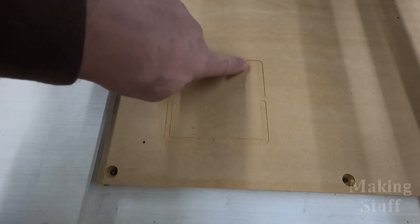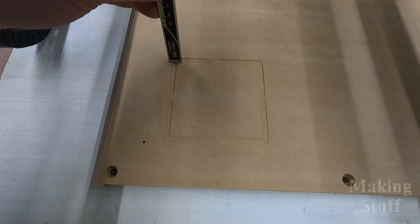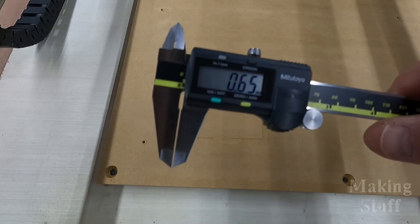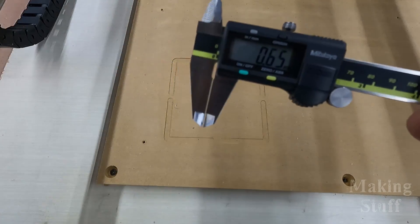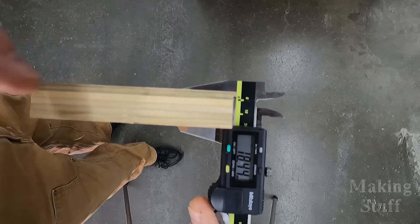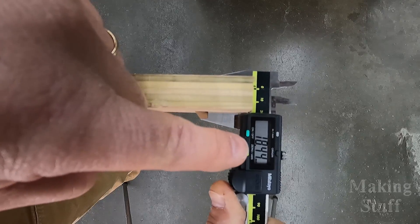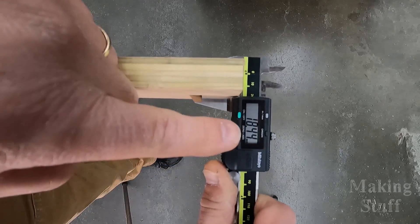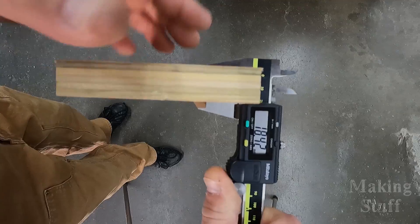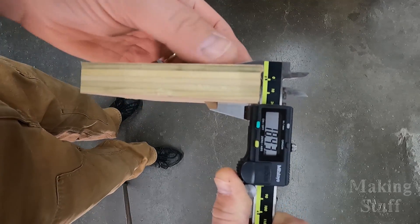I did get into the spoil board a little bit, but I know what the mistake is. It is 0.65 millimeters into the spoil board. If I measure the wood I was cutting, I thought it was 19 millimeters thick and it turns out it is only 18.44 millimeters thick. So there's most of the 0.65 that it cut into the spoil board — if I had set this up for the right depth it would have barely touched the top of the spoil board.